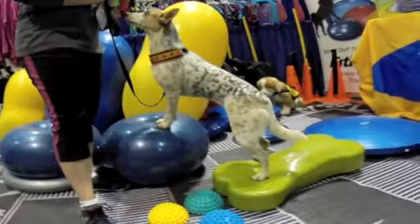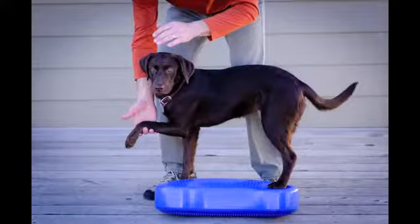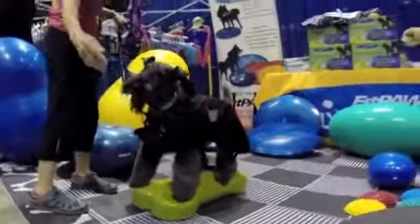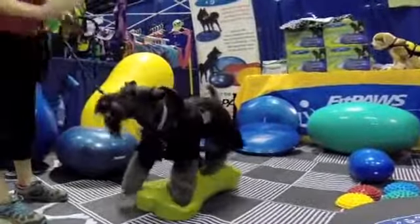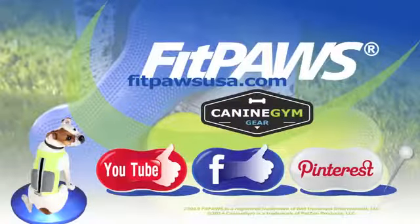So have fun exercising, bonding, and developing your dog's core strength with the new Canine Fitbone. Thanks for watching and don't forget to visit www.fitpawsusa.com for more information.